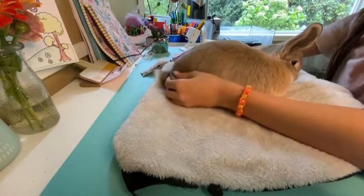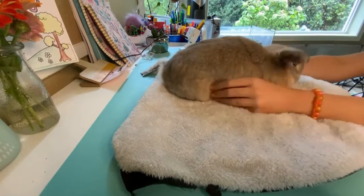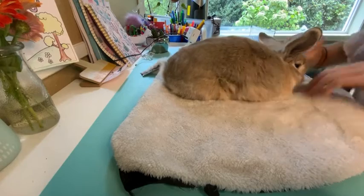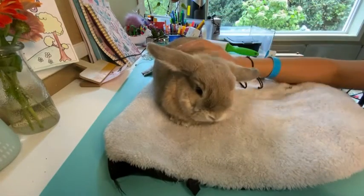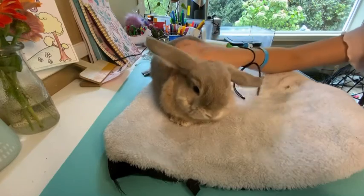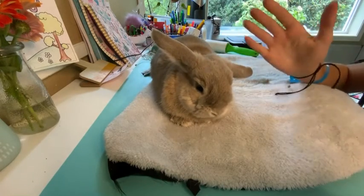After you've brushed them and they've been so good, just pet them and give them a ton of love — they've done such a great job. Even if they didn't do a good job, you still want to give them love and make them happy, because they just had a hard time and they're still doing their best.